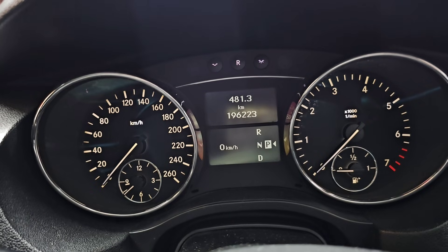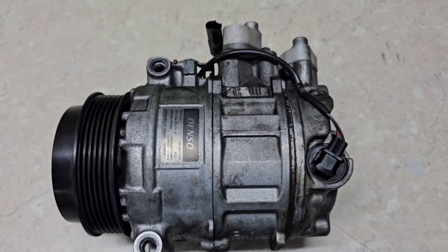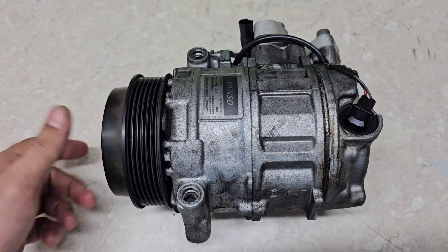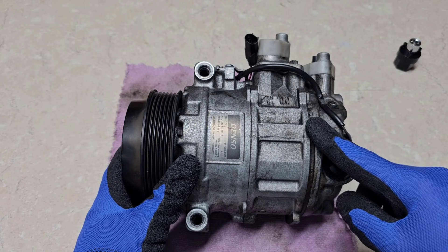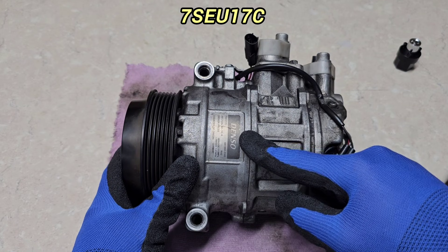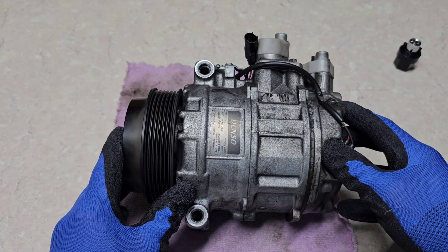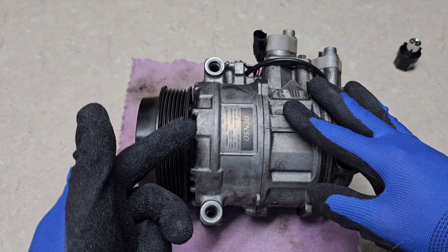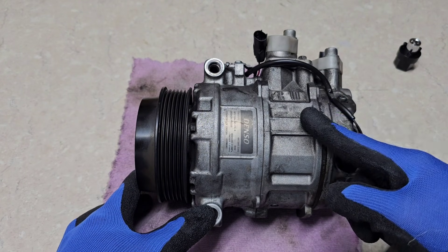This car has 196,000 kilometers and I just replaced the AC compressor. Here is the old AC compressor — you can never guess whether it has actually failed or not because visually it looks perfect and there's nothing wrong with it. In this video we're going to find out the big weak points on this Denso 7SEU17C AC compressor, which is very common from 2002 to 2020 and features a clutchless design. We'll tear it down and find the reason behind its failure.